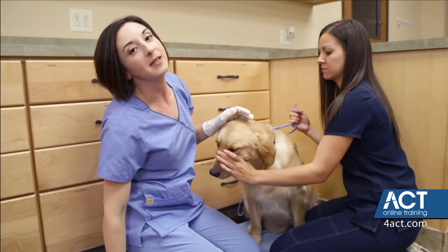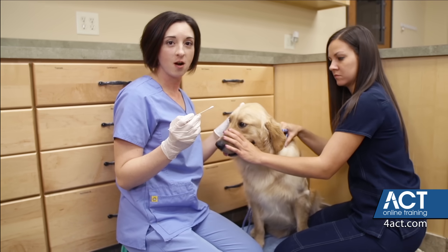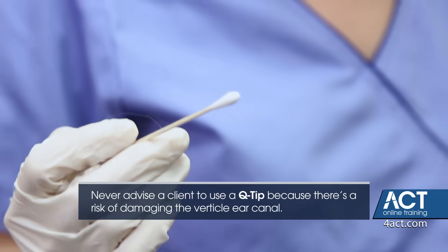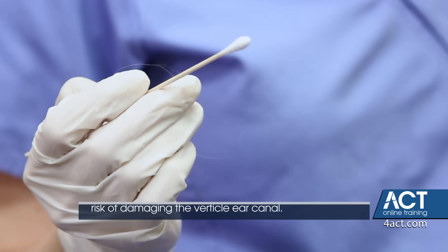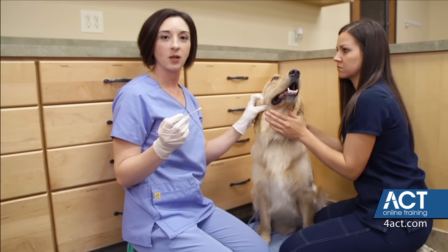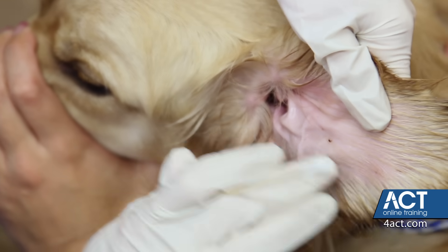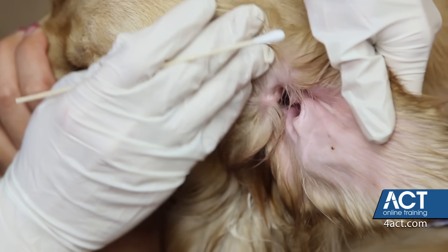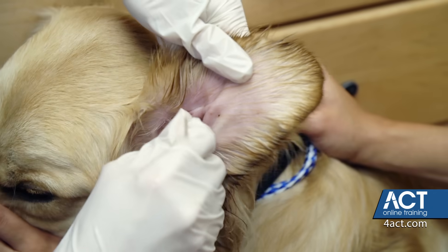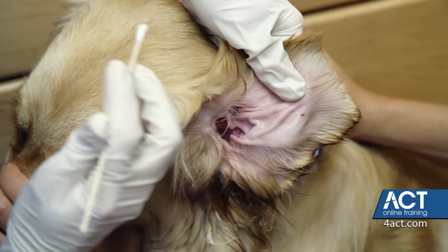Now I'm going to demonstrate how to clean the ear using a Q-tip. This is something that should only be done in a veterinary office. I would never recommend that you tell a client to use a Q-tip at home when cleaning the ears, as it can be dangerous. You want to make sure that your patient is very well restrained, and you only want to clean what's in the vertical canal. With the Q-tip, we're just going to insert it into these little folds, making sure that we never go past where we can see, and just remove that debris that's moved out.